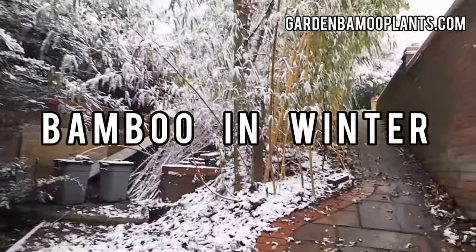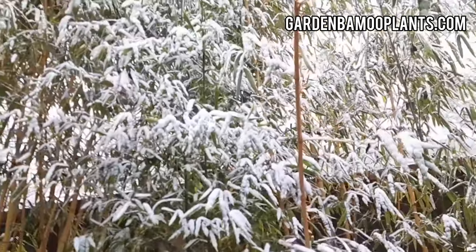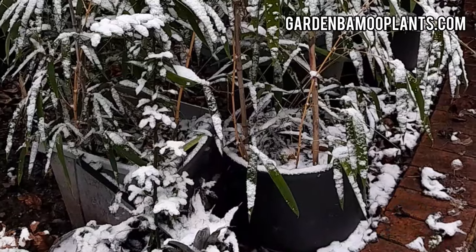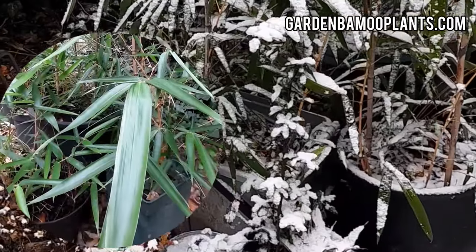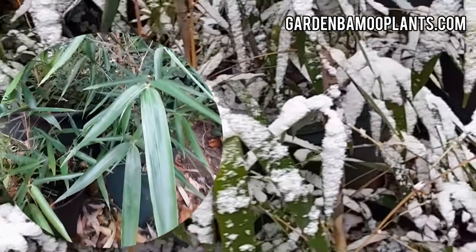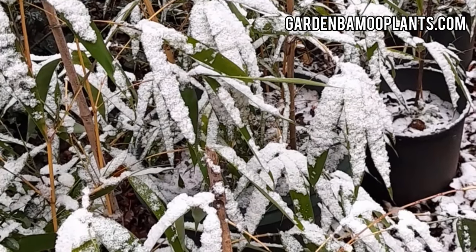The bamboo grove is covered in snow. That's beautiful! I was worried the new bamboo shoots, as well as the new plants that I propagated from the rhizome cuttings, were going to die. But in fact they are as healthy as they can be. I went out to check on them and my goodness, they are beautiful. Bamboo is hardy — they are as hardy as any plants come.